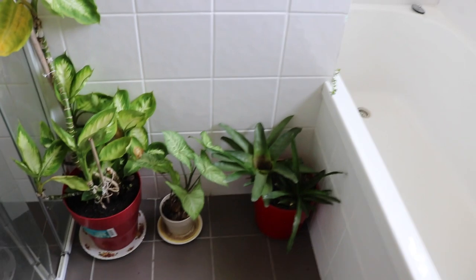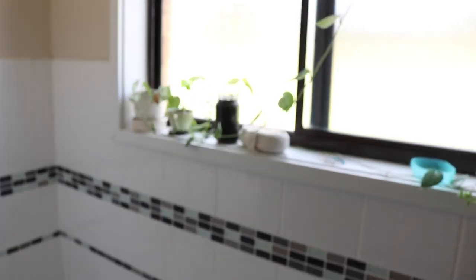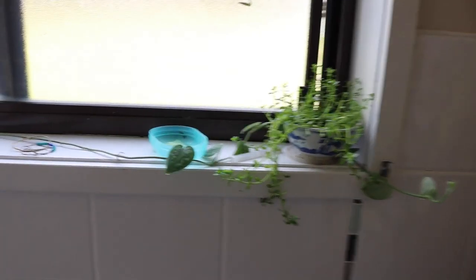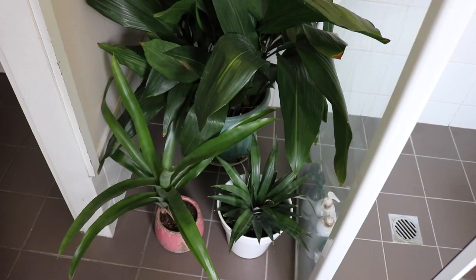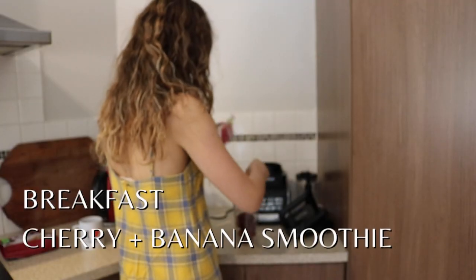I'm about to shower and get ready for my fitting, and I'll show you breakfast very soon. I also wanted to show you what our bathroom looks like at the moment — Pia's put all the plants in and I think it looks amazing. We have this whole corner that's just like a little forest area.